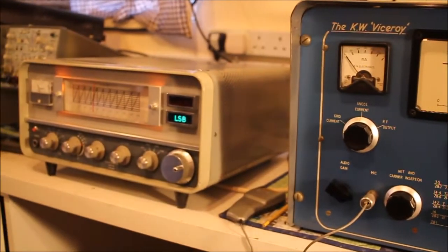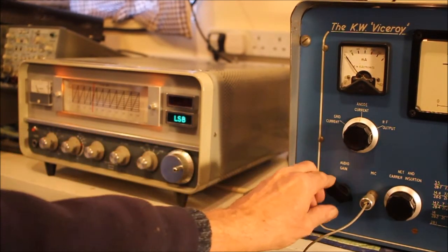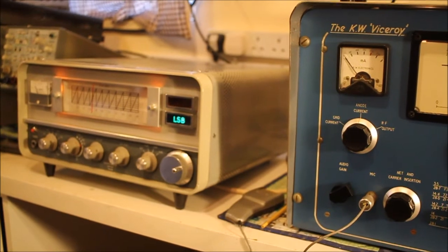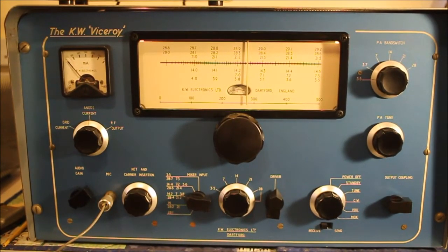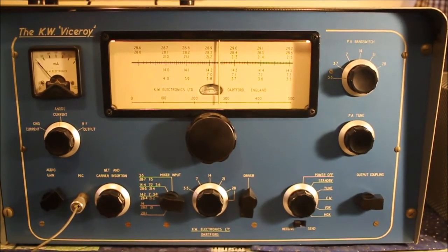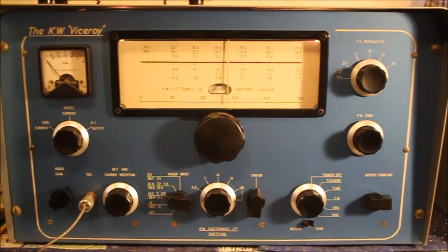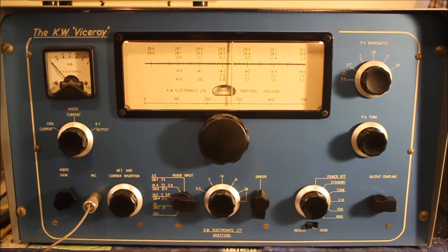I've got it paired up with the KW 201 receiver, which works very well. One thing that KW didn't really get sorted out until the Mark IV was the ability to change the antenna from the transmitter over to the receiver. This Mark IV has that — it's got an extra Belling Lee connector on the back. The earlier versions didn't have it, probably because they couldn't get hold of a relay with enough contacts. It's a huge Post Office 3000-style relay in this radio.